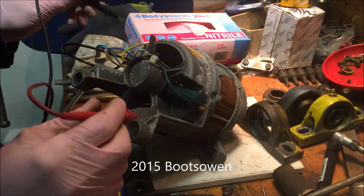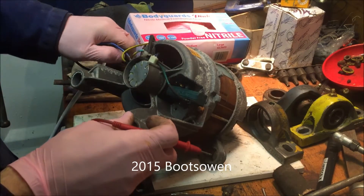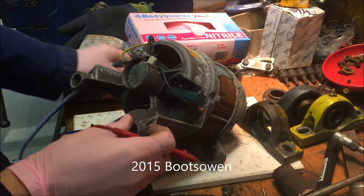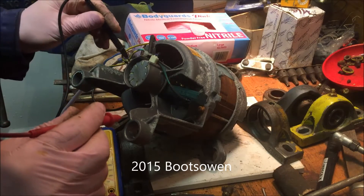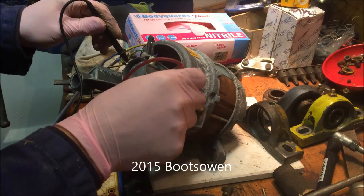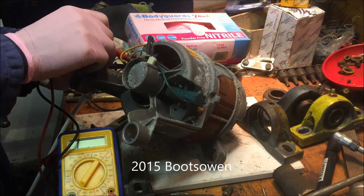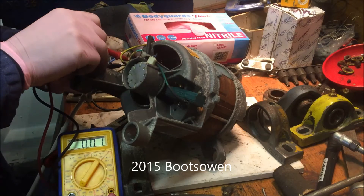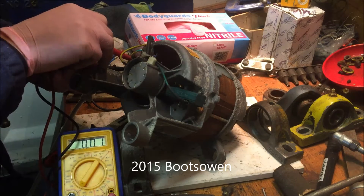If we check across the brushes — let's disconnect all the cables from the back here that I've put on so I'm not interfering with it. Let's check it across the brushes. I'm getting continuity there. The brushes are the middle two — that's the continuity across the brushes — and the outer two are the windings, and we're getting continuity across them.